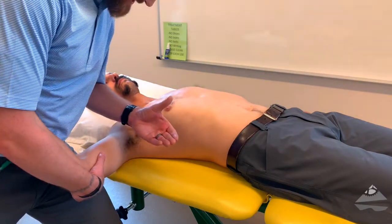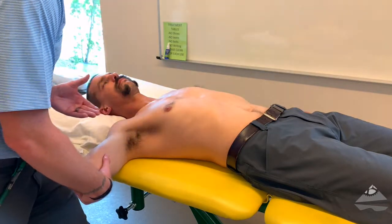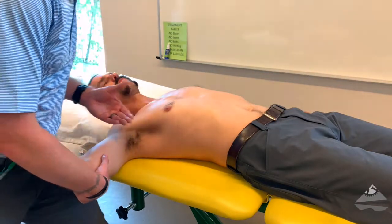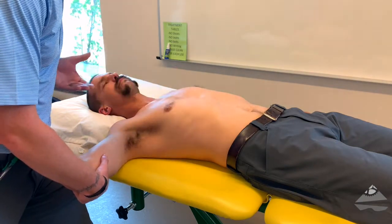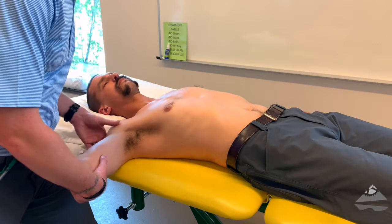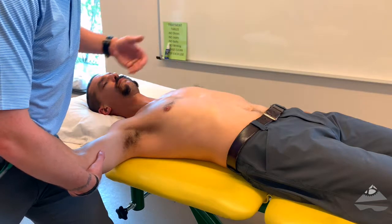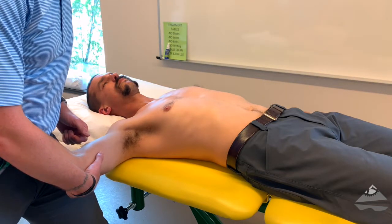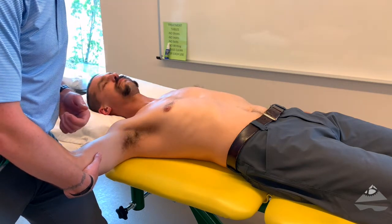The motion is this — I'm using mostly my trunk in terms of rotation and a weight shift versus just a protraction or forward motion of my arm. The assessment would be compared to the uninvolved side for hypo versus hyper, and then we can also grade that if we were using it as a graded mobilization treatment or interventional technique.